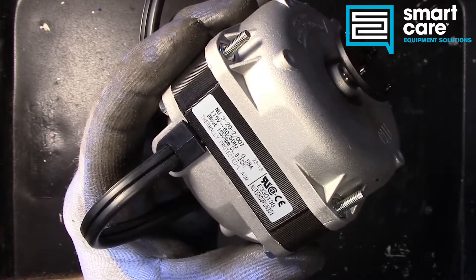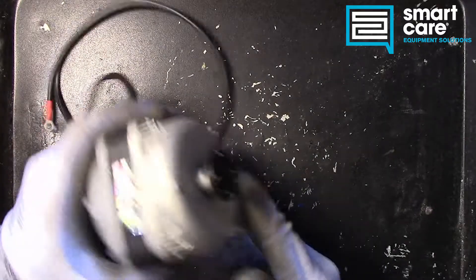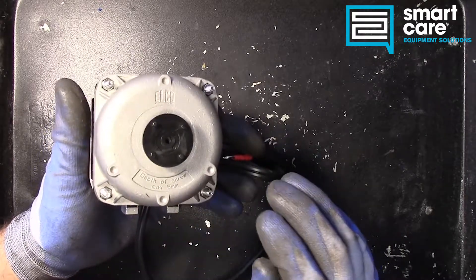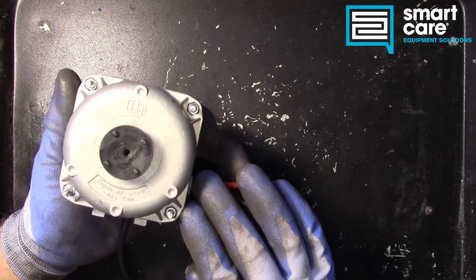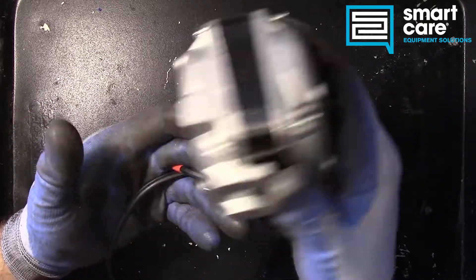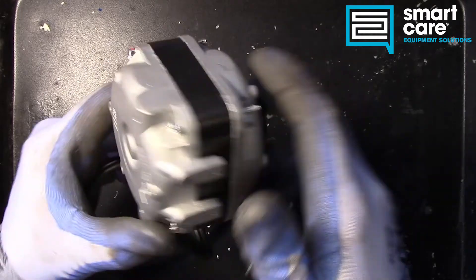It's thermally protected, so that'll make it interesting when we get it opened up to see how they thermally protected it. This style motor is pretty commonly found in refrigeration — you may be using it to blow air through a condenser or to move air around inside a system, or blow air across an evaporator.